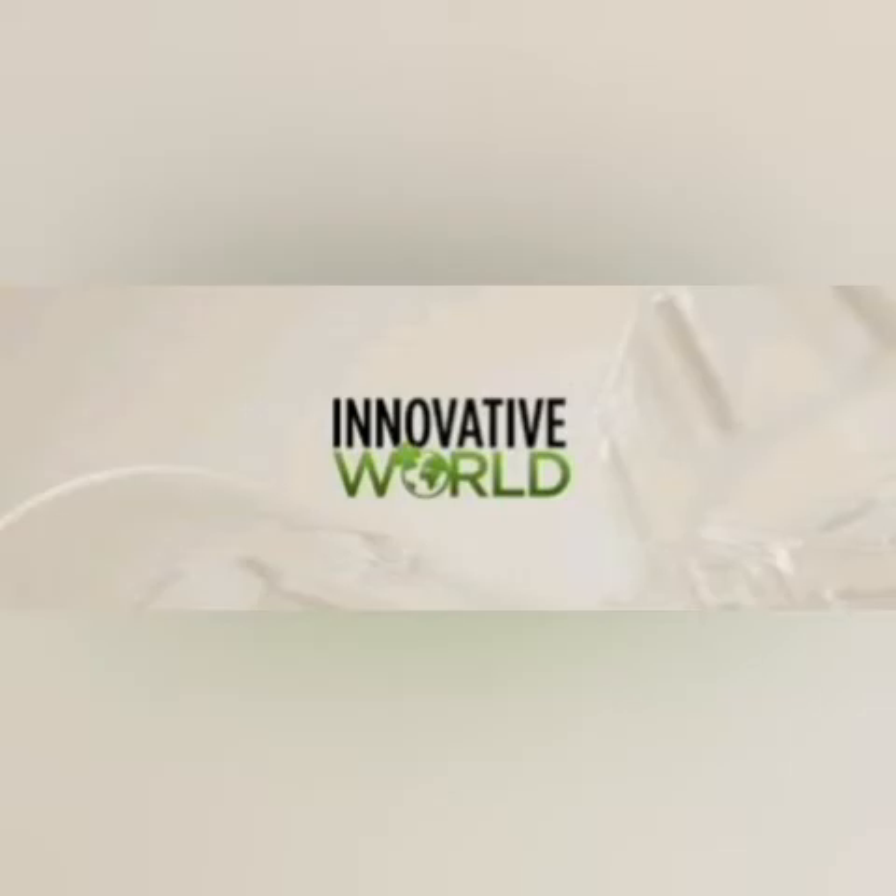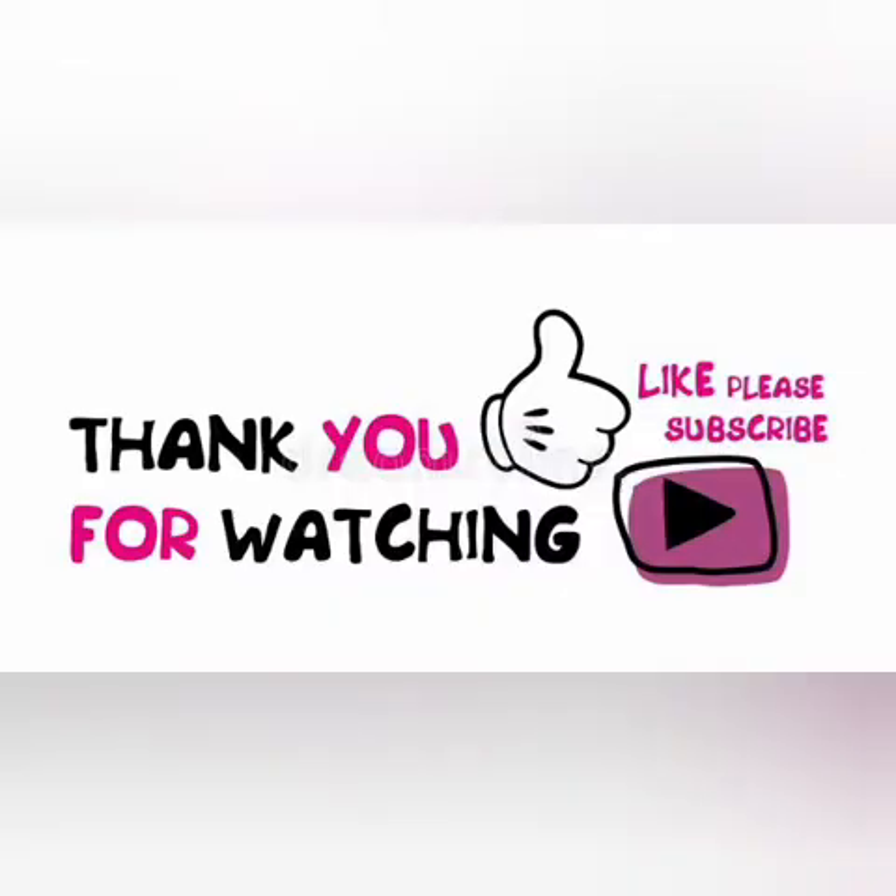Please like, share, and subscribe to Innovative World. Thank you!